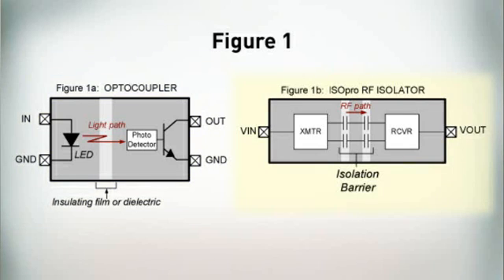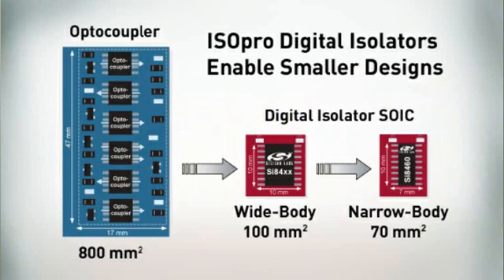The basic operation of an Isopro Digital Isolator is analogous to that of an optocoupler, except that an RF carrier is used instead of light. The patented approach consists of two identical semiconductor die connected together within a standard IC package, forming an RF transmitter and receiver separated by a differential capacitive isolation barrier. Data is transferred from input to output using simple on-off keying. Unlike the optocoupler, each Isopro channel occupies little die area, making possible cost-effective, high-channel count solutions.